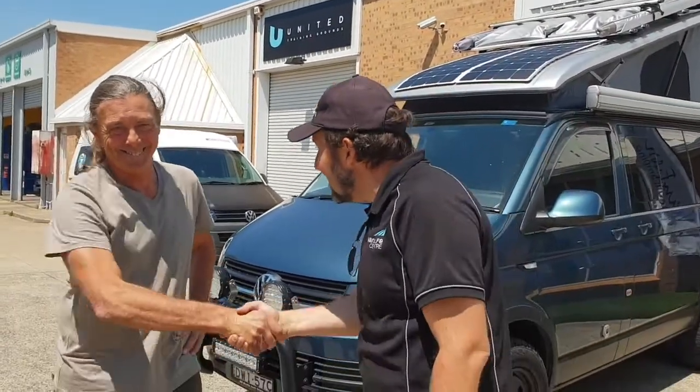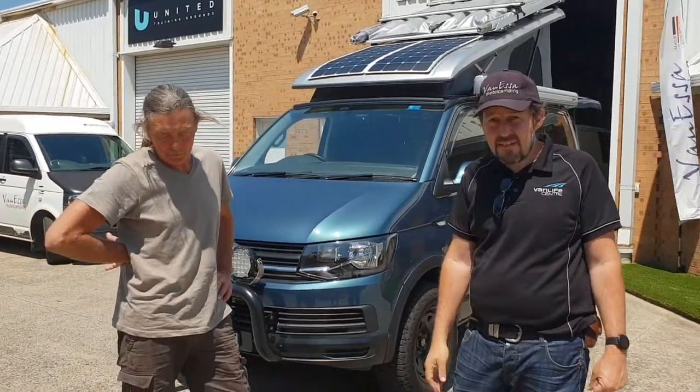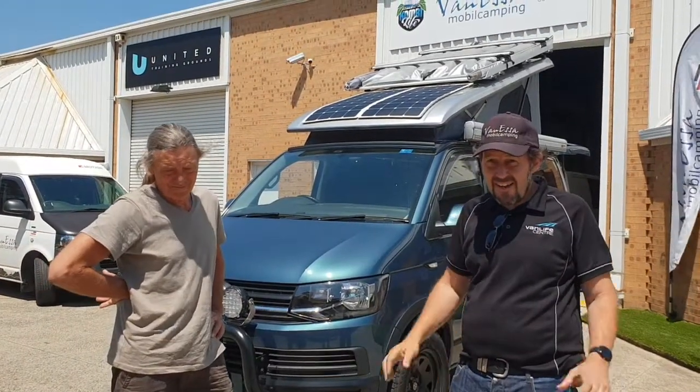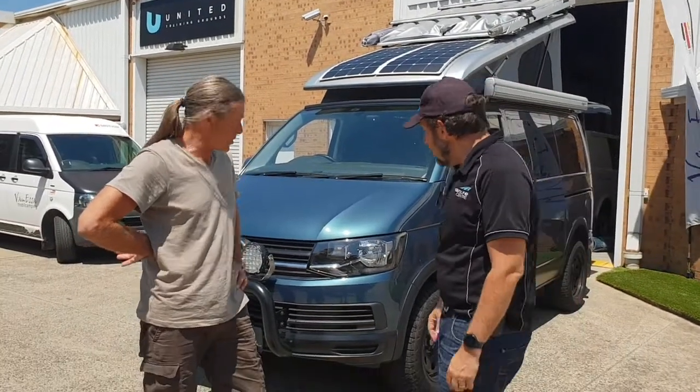G'day, it's Mark here at Vanessa Mobile Camping and Combi Life. We've got Andre here today — welcome, Andre, to visiting us today. Andre has arrived in a fantastic T6 4Motion short wheelbase that has had some enhancements. Let's have a look at it together. Tell me a little bit about it.